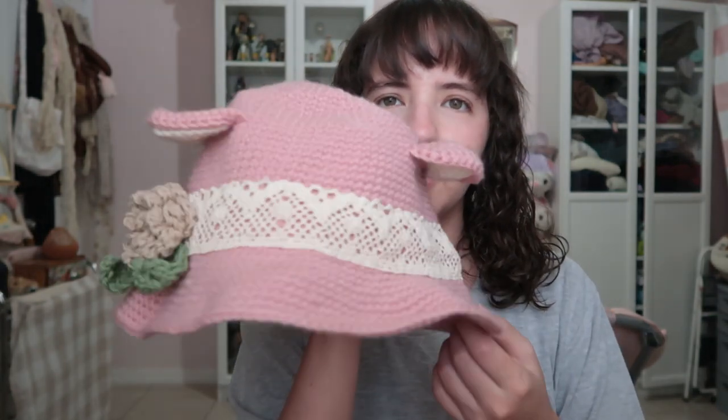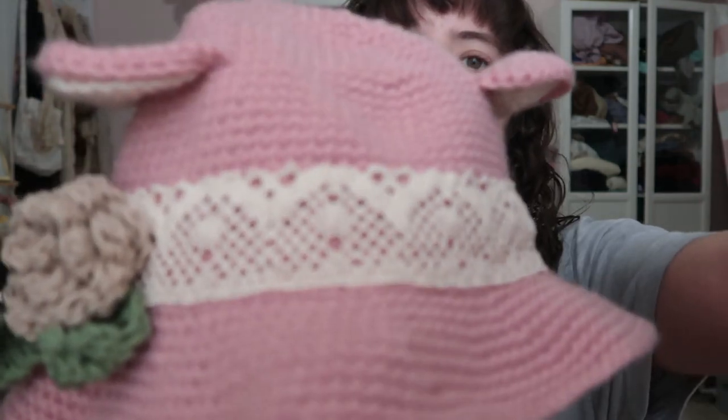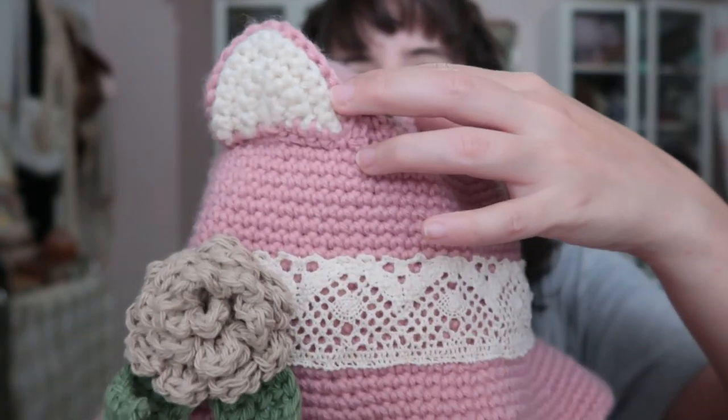One item I did finish following a tutorial video — I don't remember which one — is this hat. People like my hat. This was one of the first projects I made. The hat itself was only plain at first; I just added the lace trims, the flower, the leaf, and the cat ears.